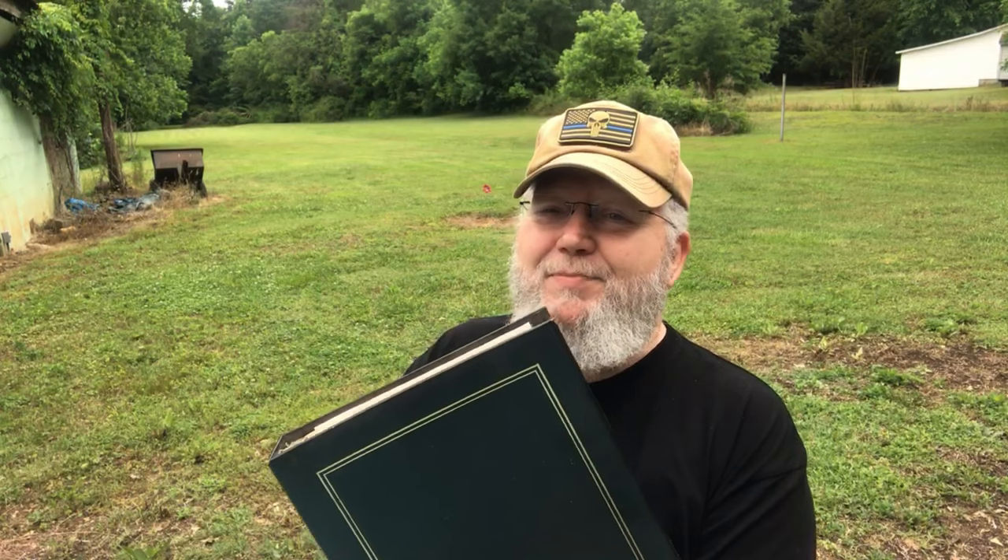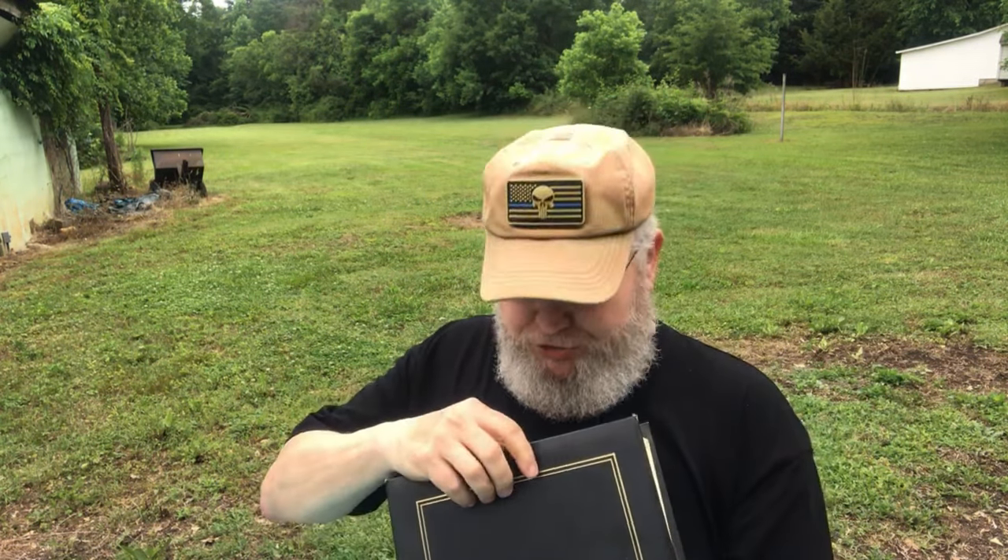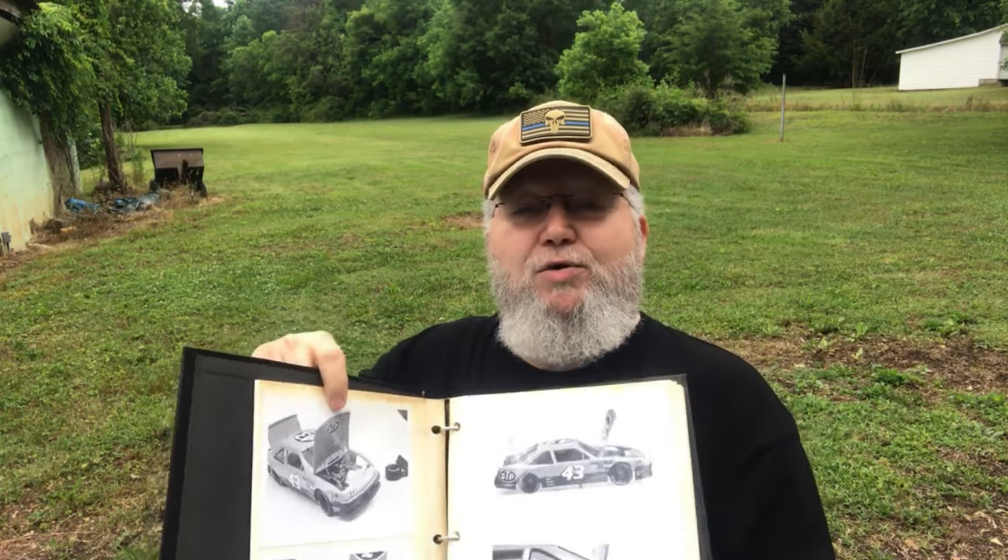Good morning again and welcome back to the Hobby Dude 007 channel. We're here again on the patio at the Batson Farm. I told you yesterday I was going to dig up that photo album and I found it. I'm going to get them out and get some clear pictures of them real quick. Stick around.